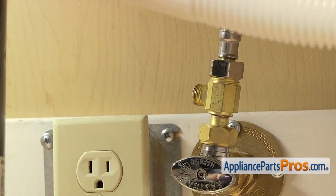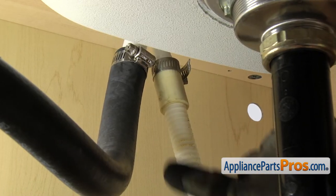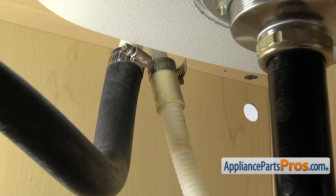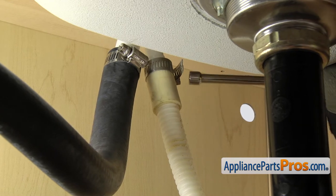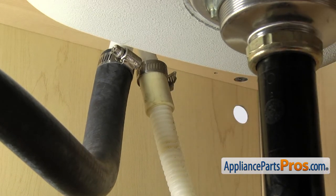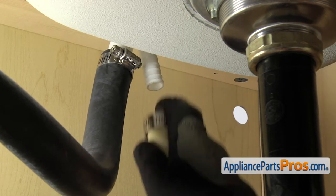Then we can take off the drain hose. To take the drain hose off, you just want to follow it up to wherever it goes. It may go to the garbage disposal — ours goes up to the air gap. Once you locate the end of it, we're going to take a 5/16 nut driver and loosen up the clamp. Once you have the clamp loose, you can pull it free and set it down.